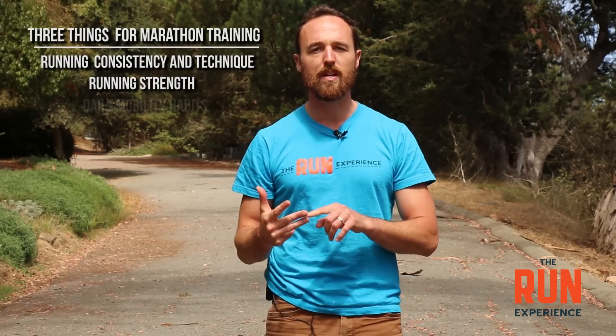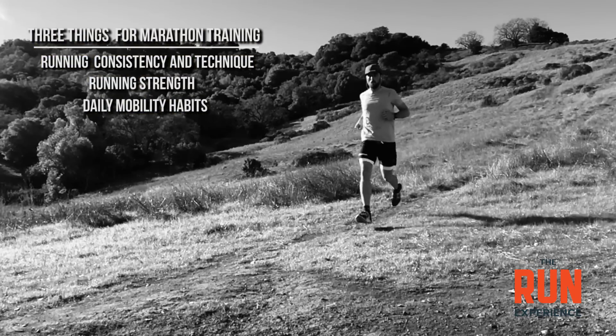I'm going to talk about three things that are going to get you there. We're going to talk about running consistency and technique, we're going to talk about running strength, and we're going to talk about our daily mobility and movement habits.